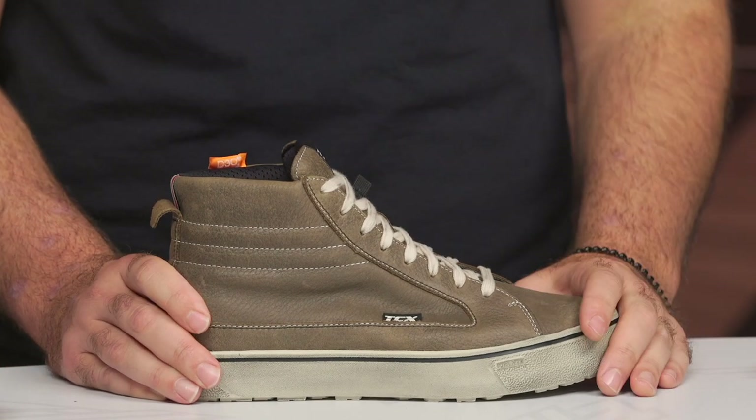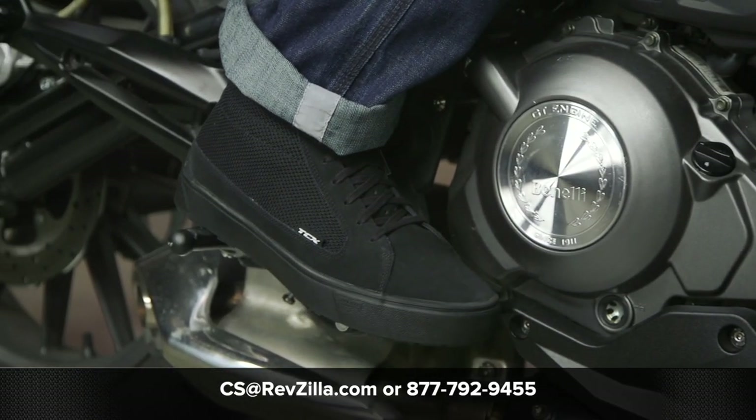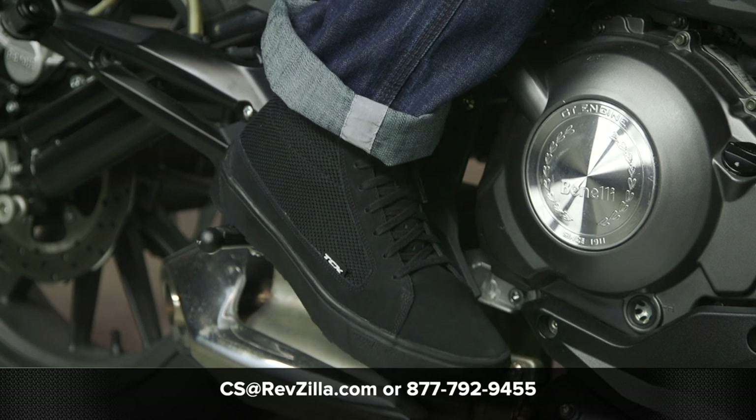There are a lot of folks utilizing these shoes on their rides. If you want to hear more about what other riders have to say, click the info button on your desktop or mobile device to read other rider reviews. If you're not sure which riding shoes or boots are right for you, reach out to one of our gear geeks at 877-792-9455 or email cs@revzilla.com. They can walk you through your riding type and all the available options. Thanks for joining us for this look at the TCX Street 3 riding shoes. I'm Spurge — enjoy the ride.